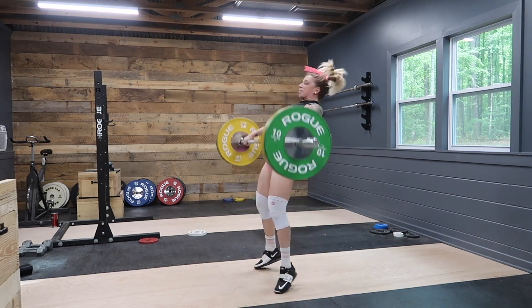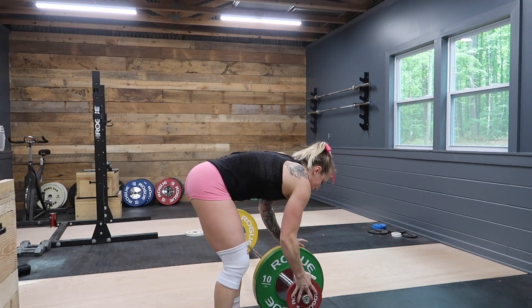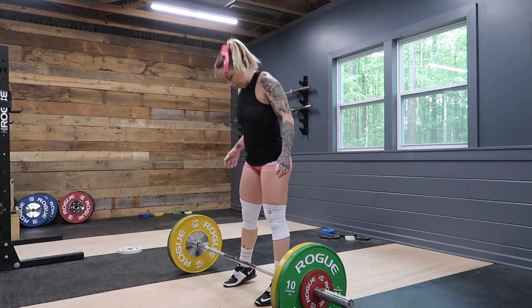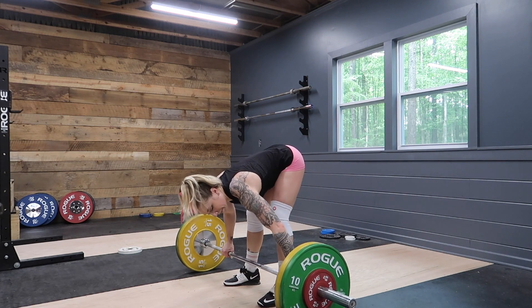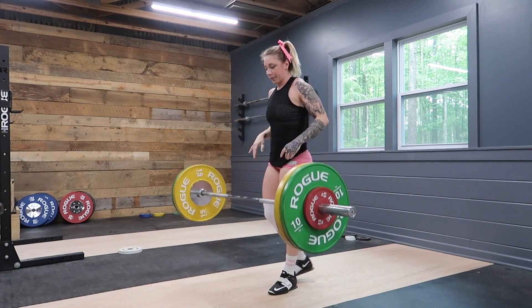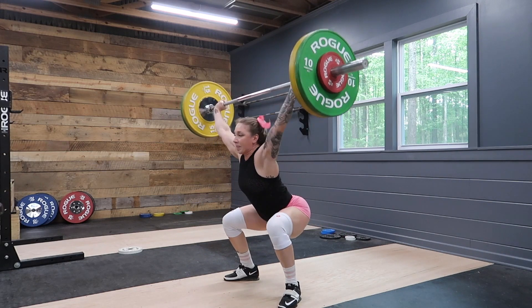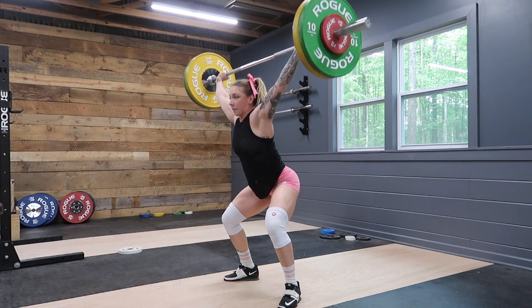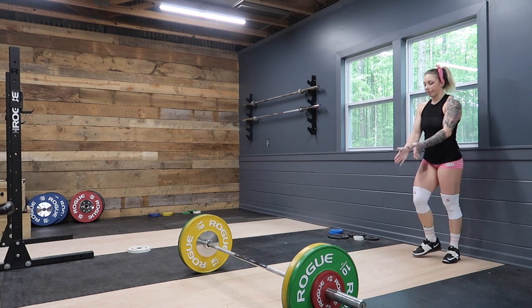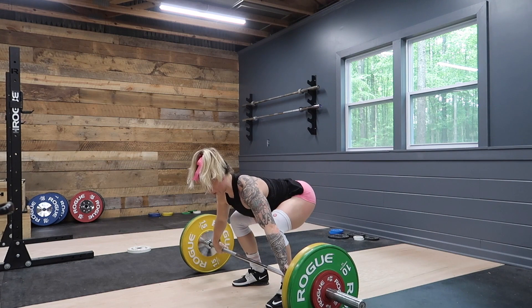This is my last warm-up set at 65 kilos before moving into my working sets at 70. This first set at 70 kilos was actually really good. You can see my feet staying flat throughout the pull to the hip and my turnover timing was very good — the explosion was not too early and the hands turn over with the bar at the same time the feet land back on the floor. That's what we want. The second set was pretty much identical — another good rep.